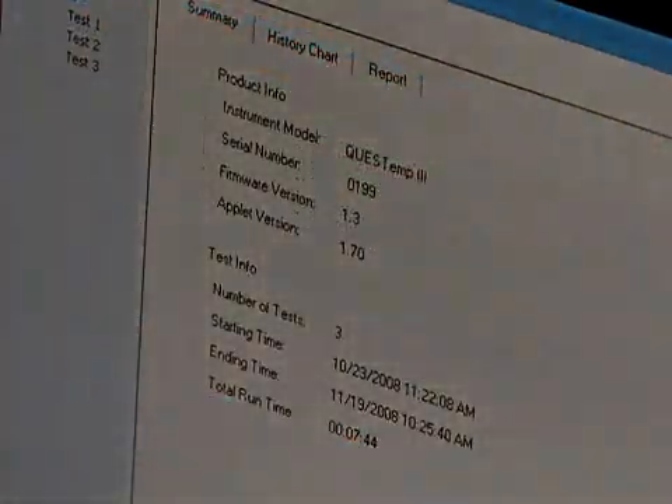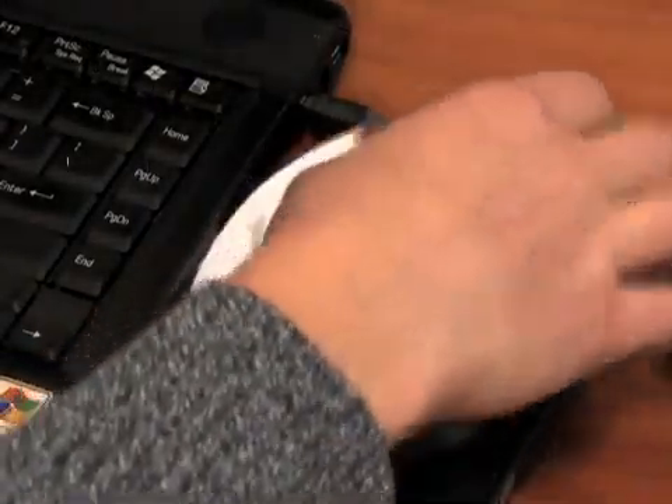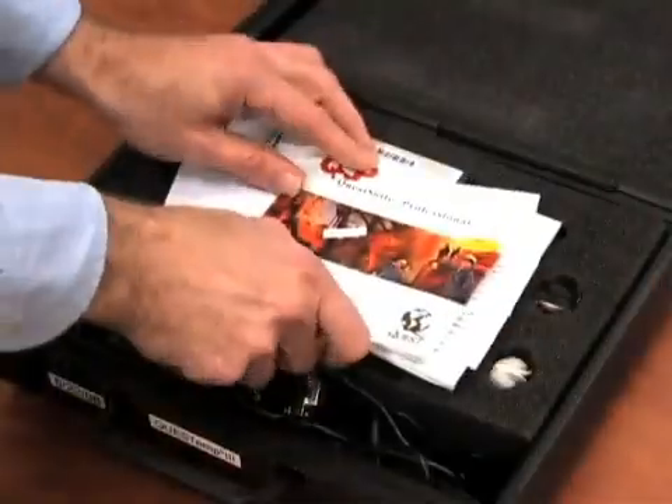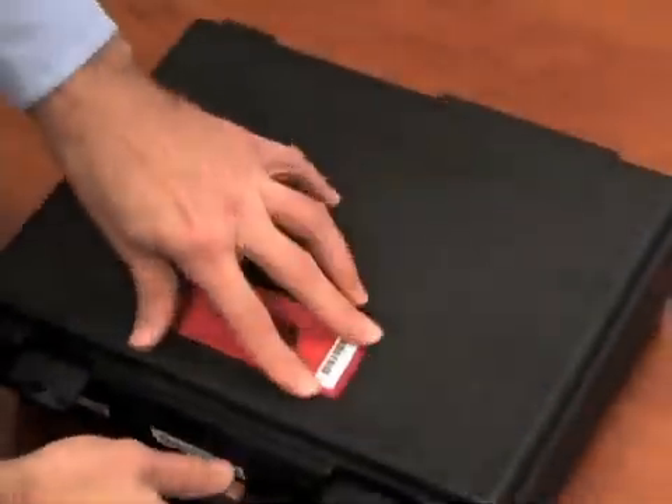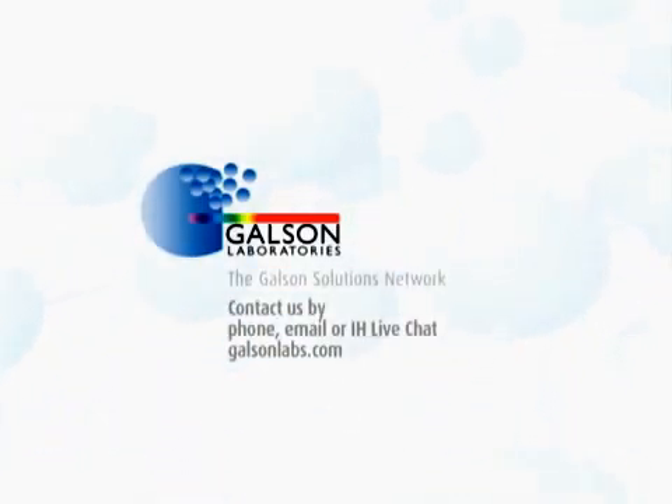The report may be printed. Close out of the software, remove the CD, disconnect the cables, then repack and ship back to Galson Laboratories. For questions, contact Galson Laboratories by phone, email, or IH Live Chat. You may also access our extensive library of other helpful videos at galsonlabs.com. Thank you.